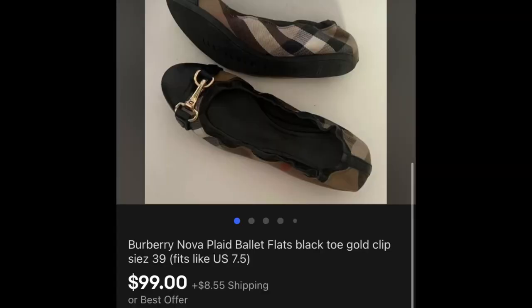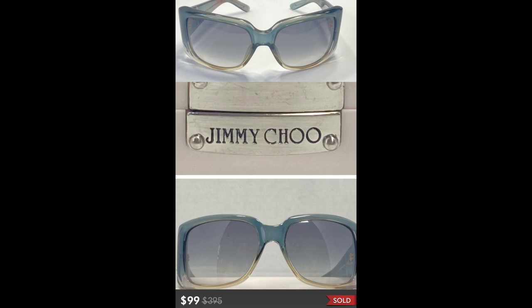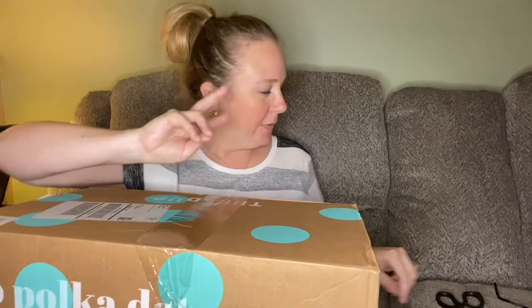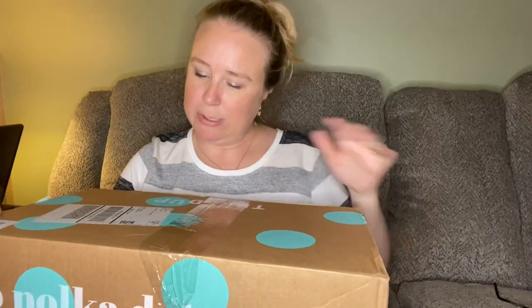Thank you for clicking on this video. My name is Dale, this channel is Flippin' Fiasco, and today I have two ThredUp DIY designer boxes. My first and only two designer boxes that I got recently have been profitable for me, so I was super excited when I saw these were available. I managed to snag four of them — two have arrived. This one is from Phoenix, Arizona and this one is from Mechanicsburg, Pennsylvania. First we're going to do the Arizona box.